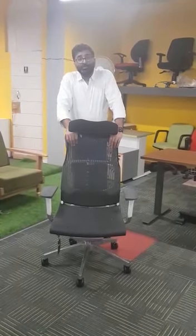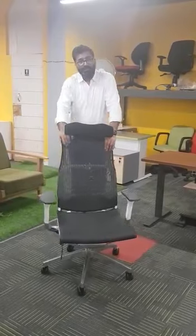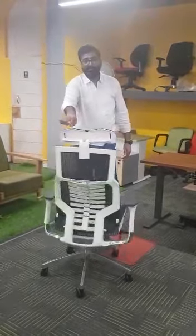Today we will be talking about one of the most technologically advanced chairs available in the world, and this chair is called the Puffet.